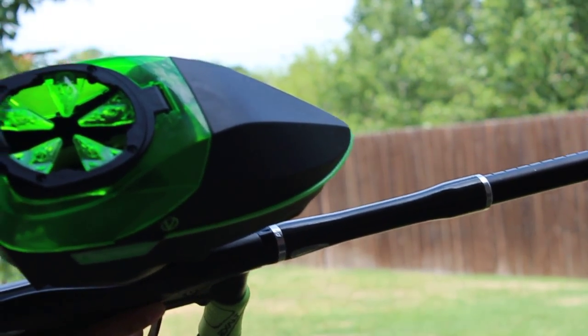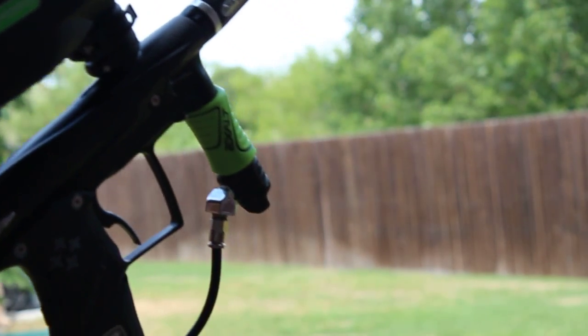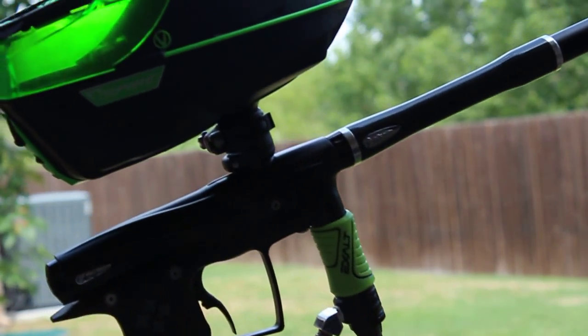There you go. So I only had trouble getting like the last two balls, which I mean is normal even for the rotor and whatnot. People were complaining about like the last 10 balls or something like that.